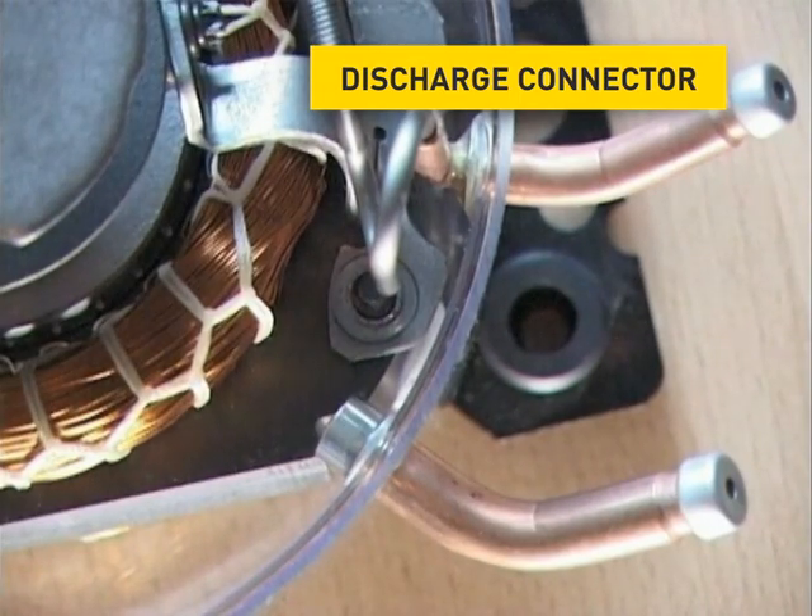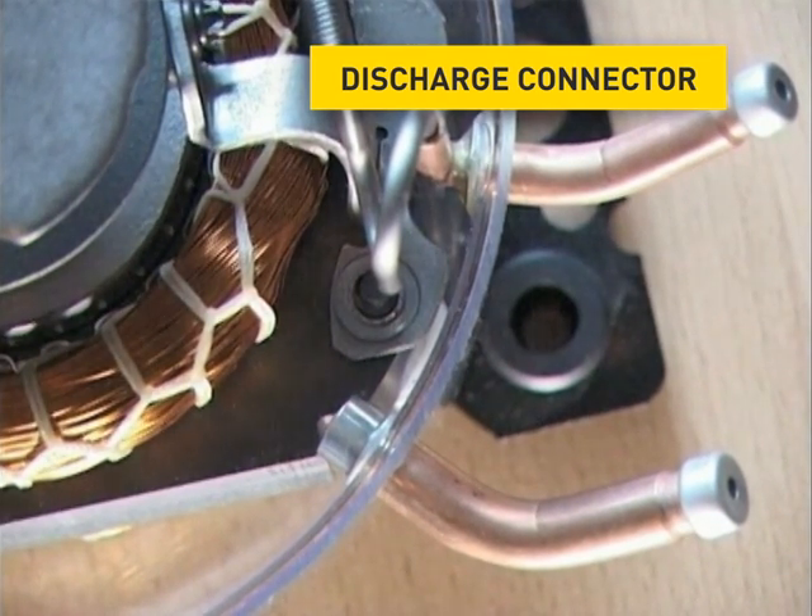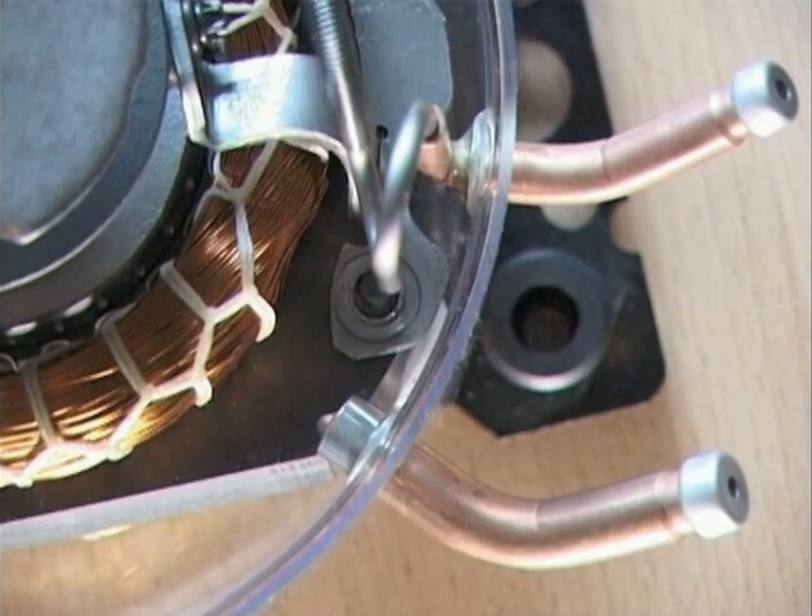The discharge connector. It is firmly connected with the refrigerating circuit of the appliance in the same way as the suction connector. Through this connector, the compressor discharges the compressed refrigerant to the condenser.